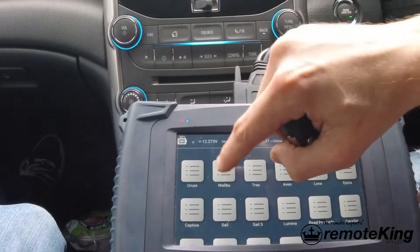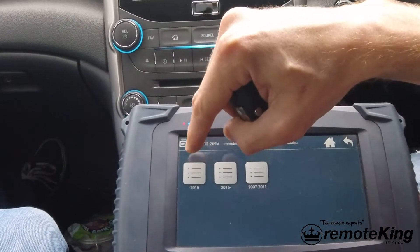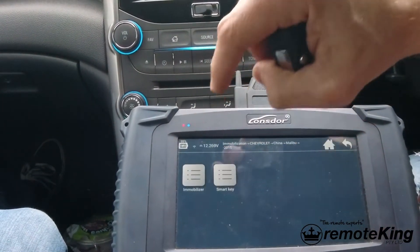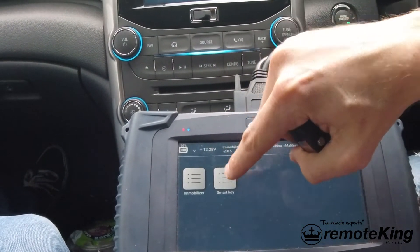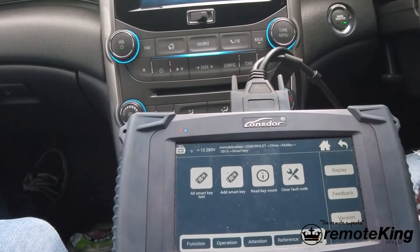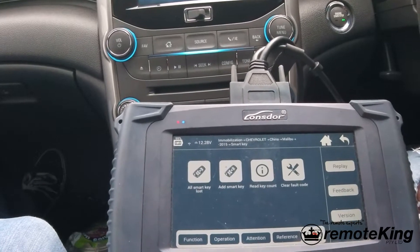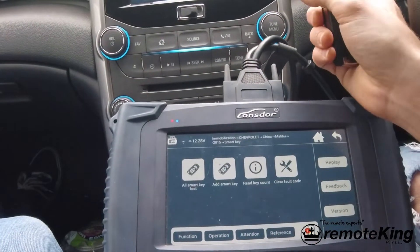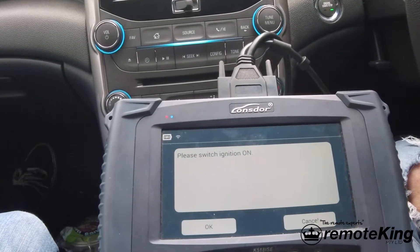Go back a menu and then select Malibu. We're going to select 2015 and under - this is about a 2013 model to my knowledge. Next step: immobilizer or smart key. We're going to use smart key, and then we have a bunch of different options. For safety, to make sure that you have the correct system, probably the easiest way with the ignition turned on is to read the key count to see how many keys we have in this system.